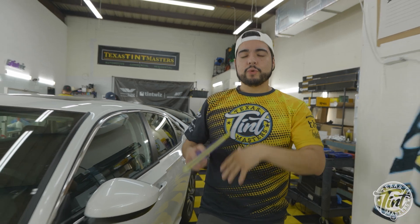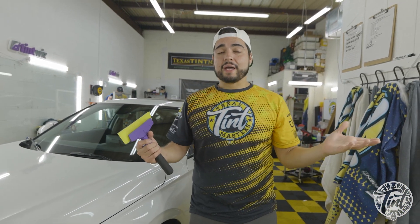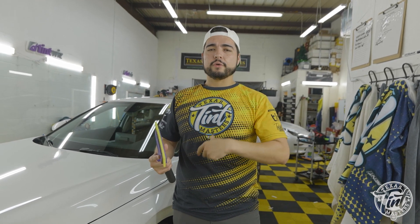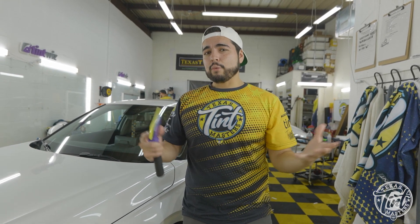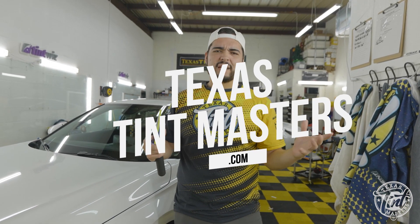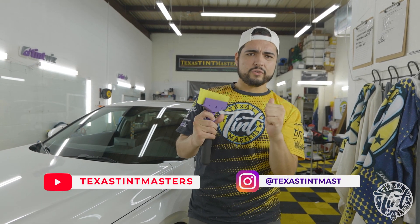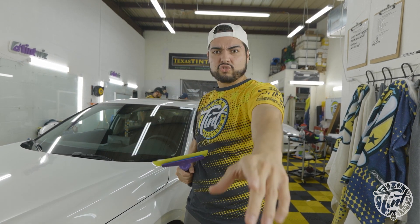Now you know the difference between a nano ceramic tint versus a cheap tint and what you can expect back home. As far as pricing goes, nano ceramic has a lot more factors and offers a lot more different packages than regular cheap tint. If you liked what you saw and want to get something like this done, make sure you visit our website at texastintmasters.com to get tintified. Keep watching, subscribe to the channel, leave your comments — this has been Carlos the Texas Squeegee, signing out.